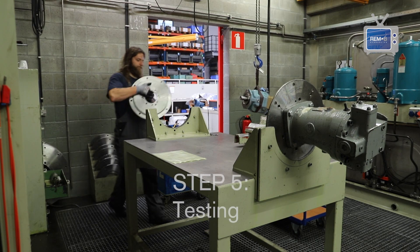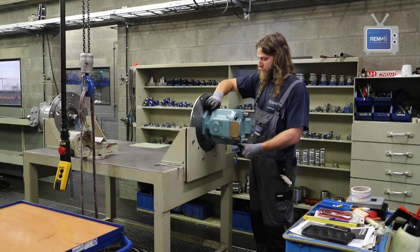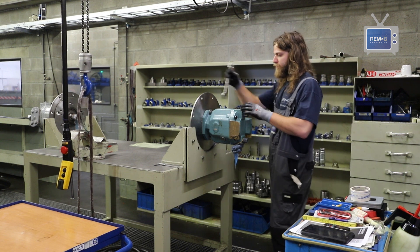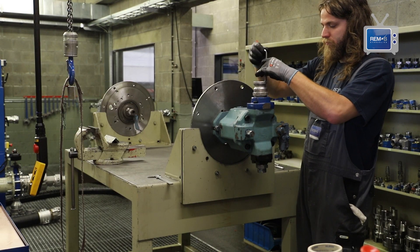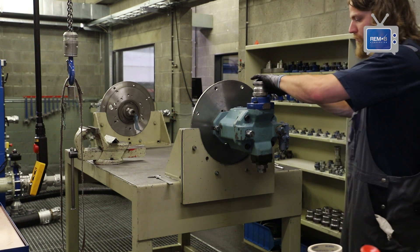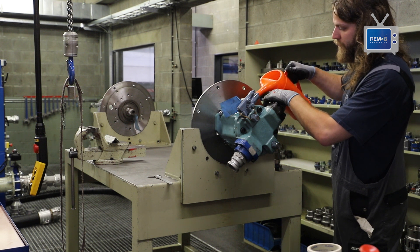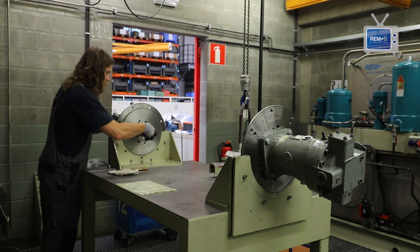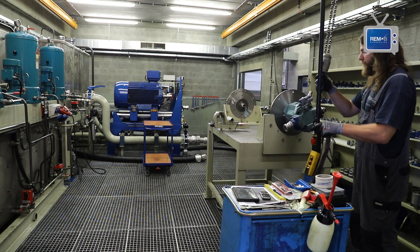Then our pump moves to our test bench. We have two electrically driven pump test benches. First the pump is mounted on a separate mounting plank workbench, which makes work easier for the operator. The oil in the testing zone is recovered, recycled, and filtered by three CJC filtration units. The oil we use for testing is after filtration cleaner than factory prescribed specifications.